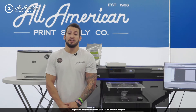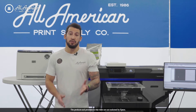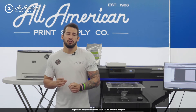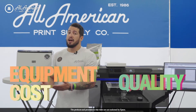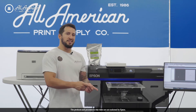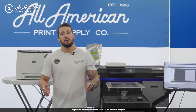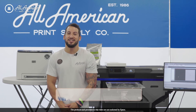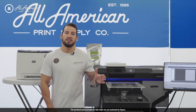With DTF rising in popularity in the industry, I really don't foresee this going anywhere anytime soon. There is a direct correlation between the cost of the equipment and the quality of the final product. However, what may be right for one business may not be right for yours, so we invite you to reach out. We'd love to help you find exactly what's the best option for you and your business. Visit us at aaprintsupplyco.com for more information on all of these products and processes.